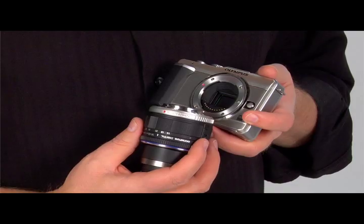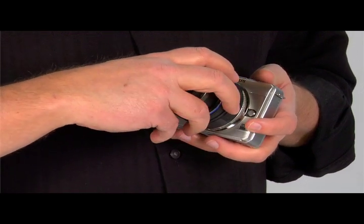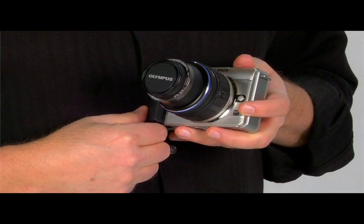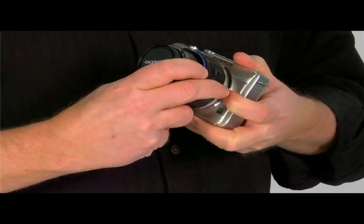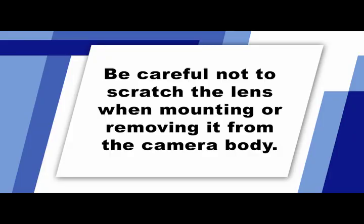To attach a lens, make sure the camera is turned off. Remove the caps from the camera body and the lens. Line up the red attachment mark on the camera with the red mark on the lens. Insert the lens and turn it gently clockwise until it clicks into place. When you want to remove a lens, press the lens release button while holding the camera with the same hand, and then with the other hand, rotate the lens counterclockwise until it uncouples. Do not force the lens — doing so could damage the lens and the camera. Try not to change lenses in windy or dusty conditions, as this will help the image sensor stay clean and free of dust.